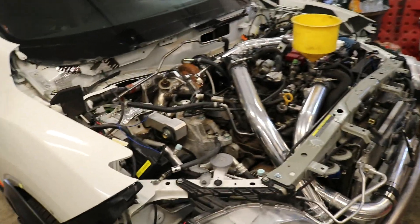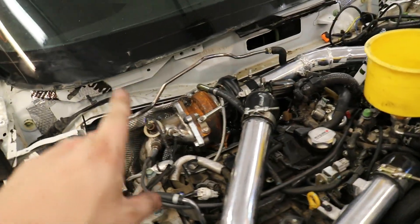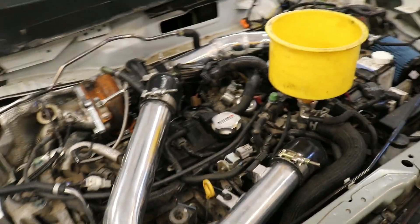Alright, before I fire it up, let's go over absolutely everything that has been done today. So the downpipe's finally installed — as you just saw, I finished welding that up. Intercooler piping is all done, blowout valve is nice and tucked away in there, less crap to crowd up the space.